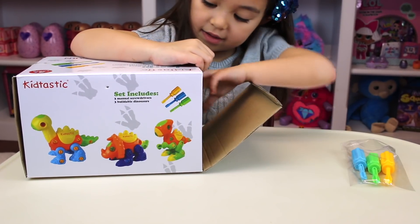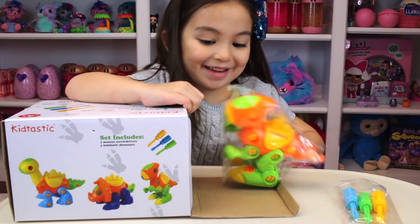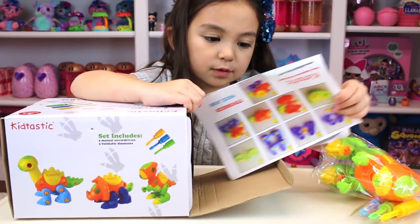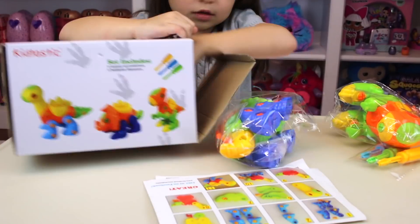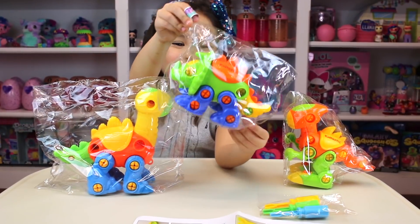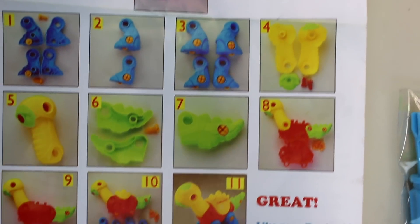Ooh! Yay! They're already built for us. I might want to just take them apart. I'm going to do all three. Got three dinosaurs, and we also have very detailed instructions.